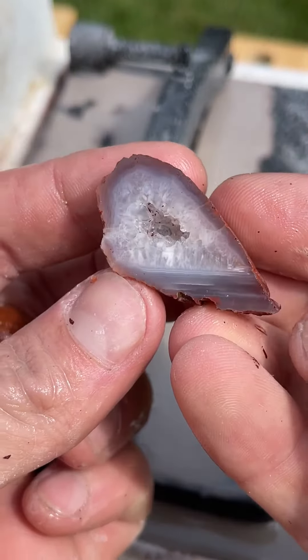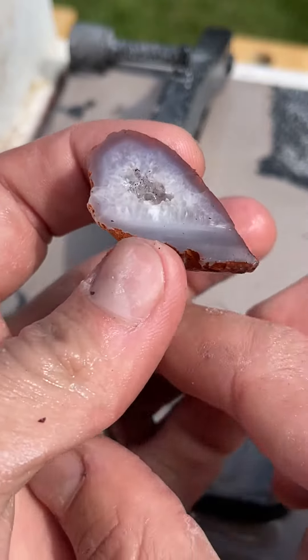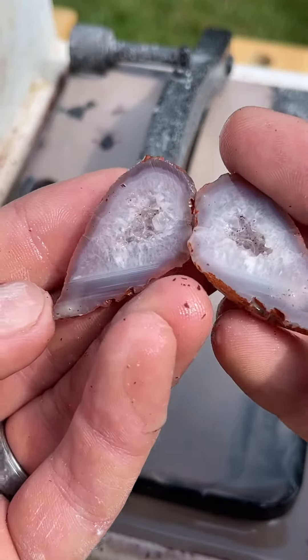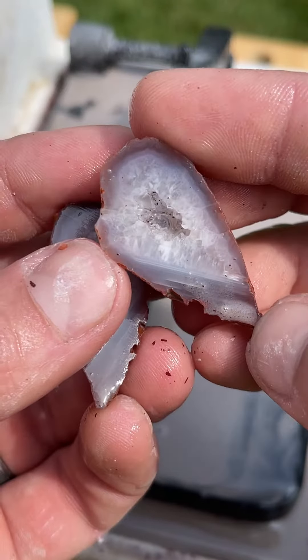It's a geode egg with water level bands! That is so great! I didn't expect the geode part — I kind of hoped for the water level part. I'm just... This is great.